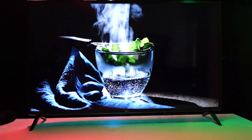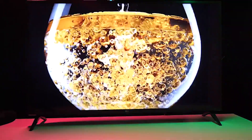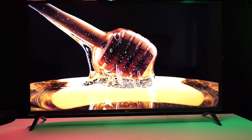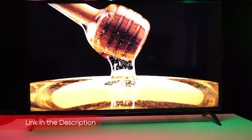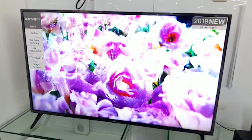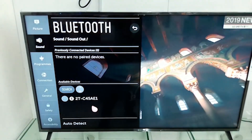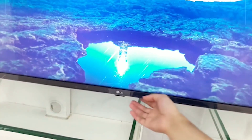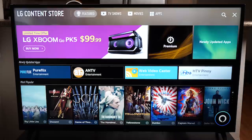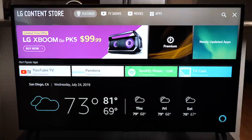LG may offer some impressive designs on its premium sets, but the LG UM7300 is far more restrained. The design is simple, with chunky black bezels around the screen, a basic stand, and a black plastic rear panel that is mostly featureless, but tapers around the top and sides for a less boxy look. Measuring 8.50 x 38.30 x 24.80 inches without the stand, the UM7300 is big enough that you'll need a second person to help set it up. It is a bit thick, measuring almost 3.5 inches through most of its chassis. While this provides plenty of room for the internal components and speakers, it does mean the UM7300 isn't well suited to wall mounting, since it will stick out from the wall by several inches.